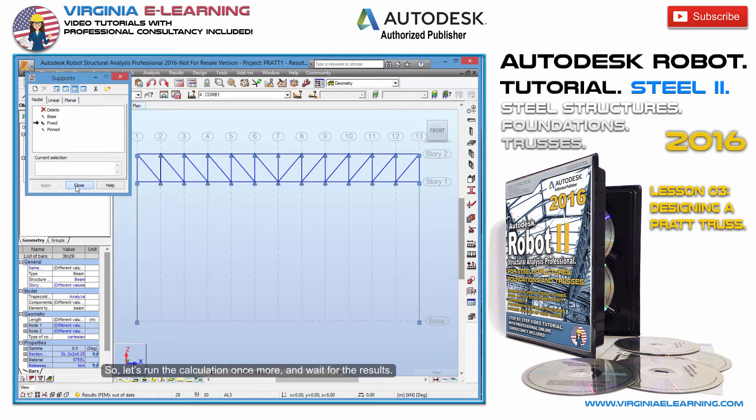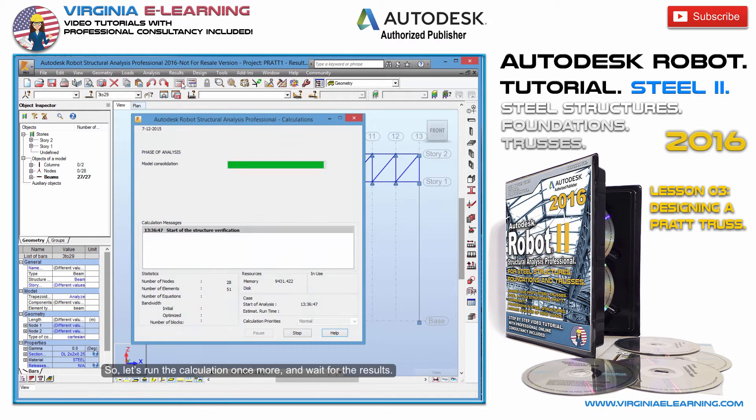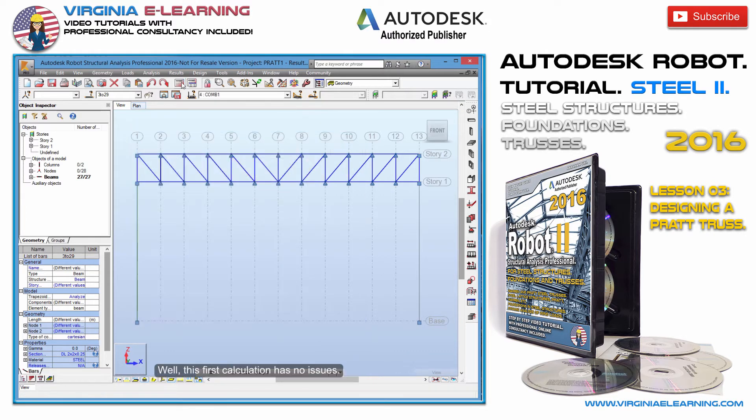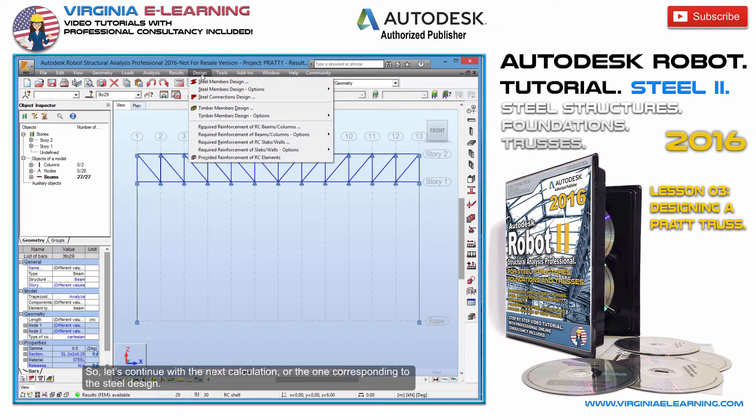And there. So, let's run the calculation once more and wait for the results. This first calculation has no issues. So, let's continue with the next calculation, or the one corresponding to the steel design.